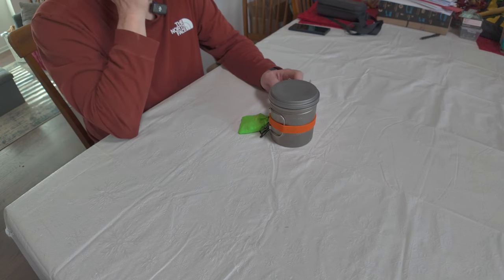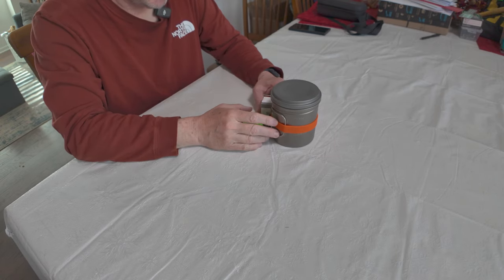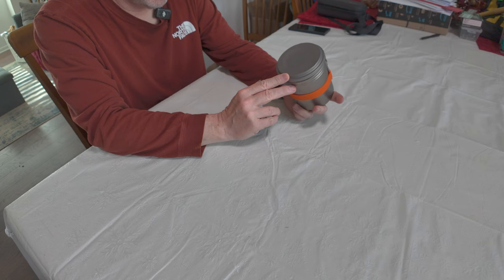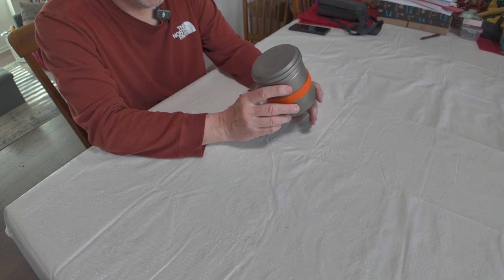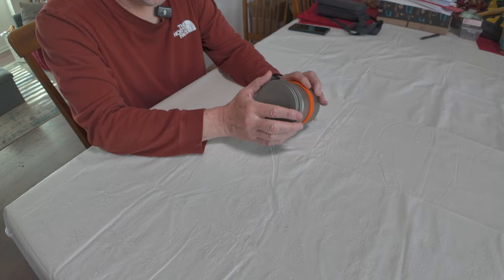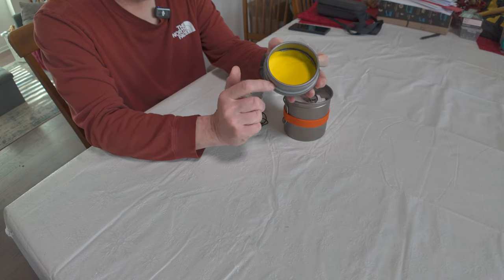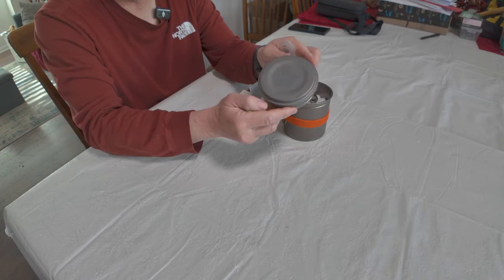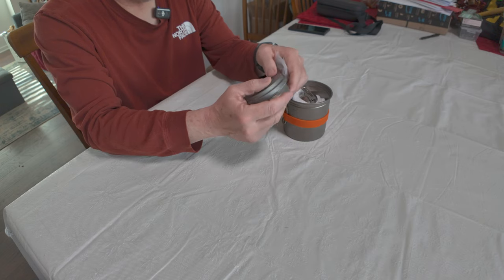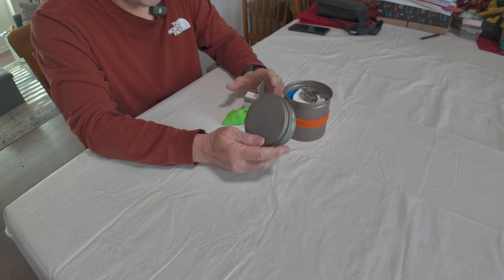Here is my cook kit — different than last year, different than all previous years. I'm going to be rocking the Vargo BOT 700. It's titanium and has a screw top with an O-ring, so it's actually sealable — there's an O-ring around the rim so you can cold soak with this product. 700 milliliters, a nice size, and all my stuff fits inside it. Let's go through everything now.